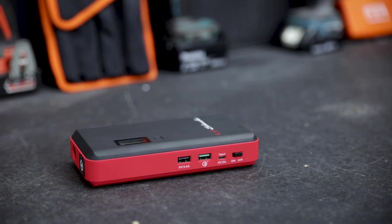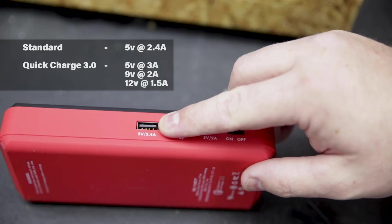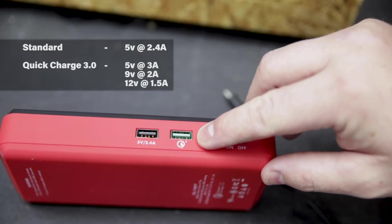Way more than just a jump starter, this power pack can be used for charging mobile devices on the run via the two USB ports. One is a standard 5 volt 2.4 amp outlet, while the other is a Quick Charge 3.0.